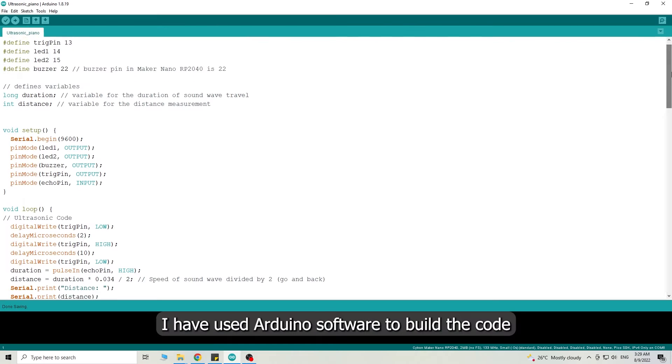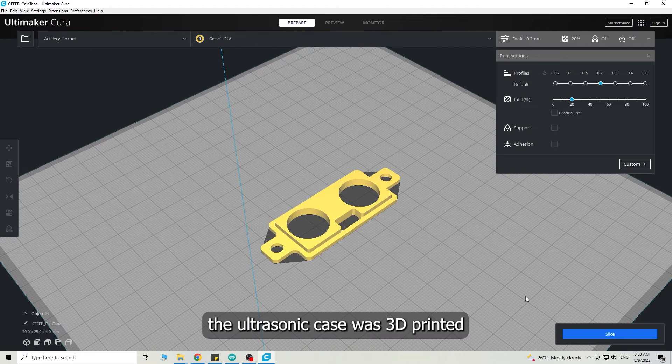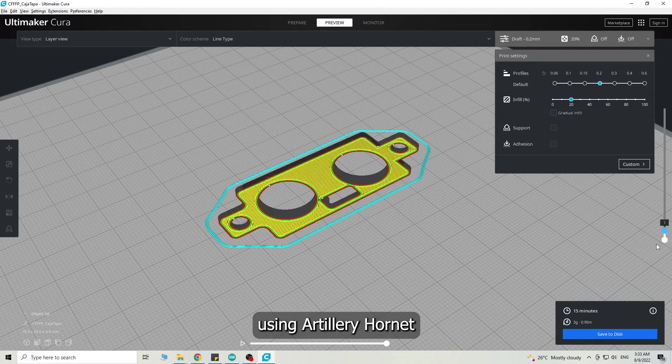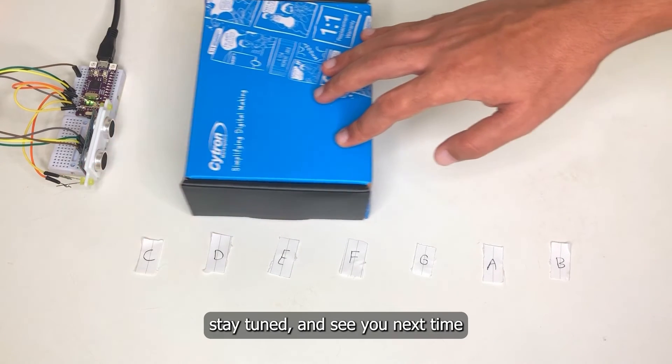I have used Arduino software to build the code. For more information, visit the tutorial page. The ultrasonic case was 3D printed using an Artillery Hornet. That's all for today — don't forget to subscribe and hit the like button. Stay tuned and see you next time.